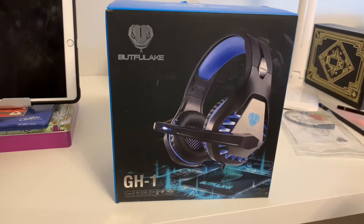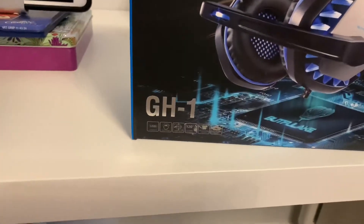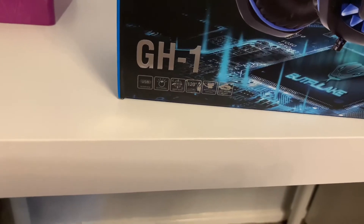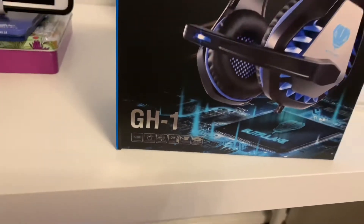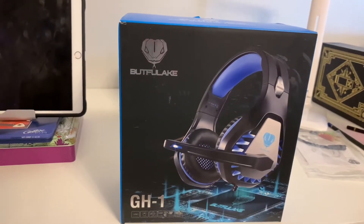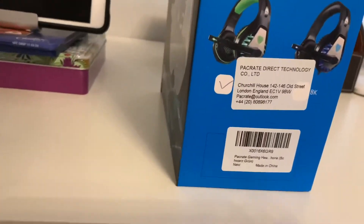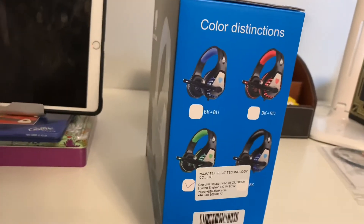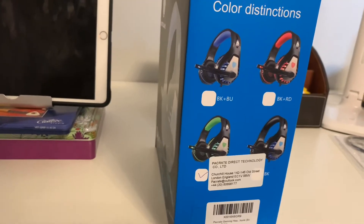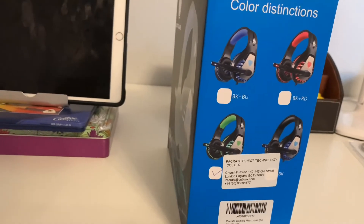I'm not going to bother to pronounce their name but you can see it on screen, and there's some more information on the bottom left of the box. The box looks nice, the packaging is very simple. The headphones just come in a bubble wrap bag with some instructions. These are the colors: blue, red, green, and black.